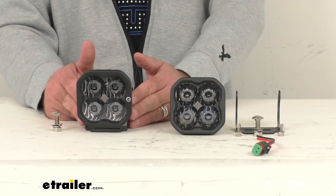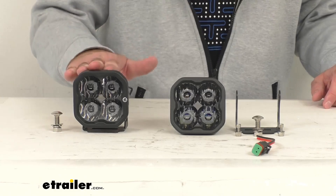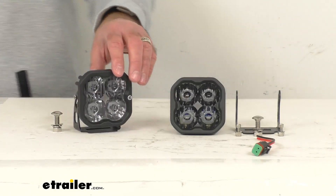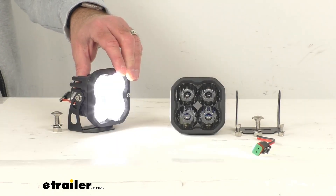For a more detailed description of these ratings, you can visit this product page on our website, or Diode Dynamics provides additional information that you can find. The power draw on that main beam is 2.7 amps.